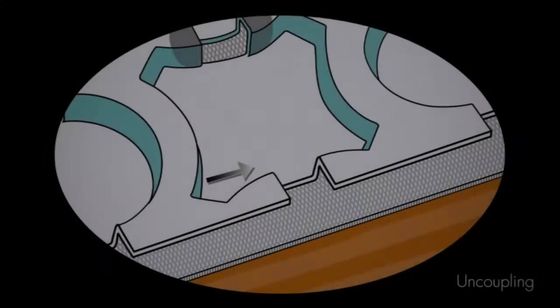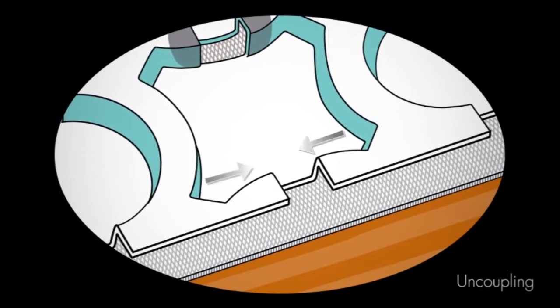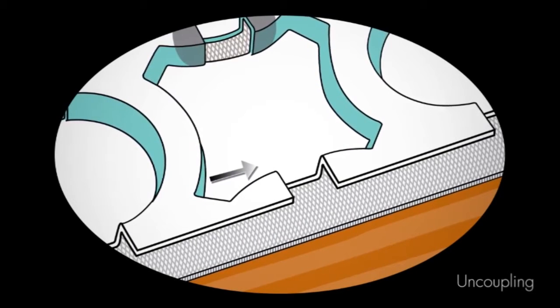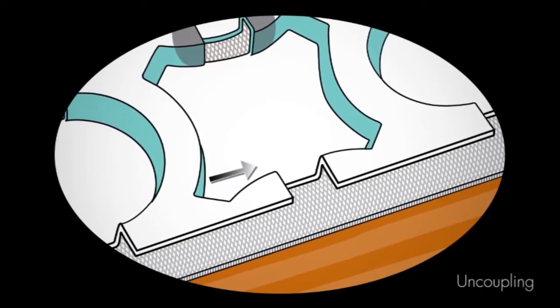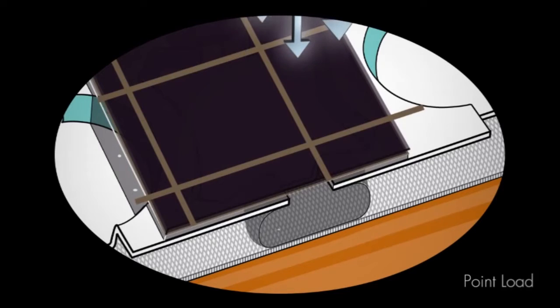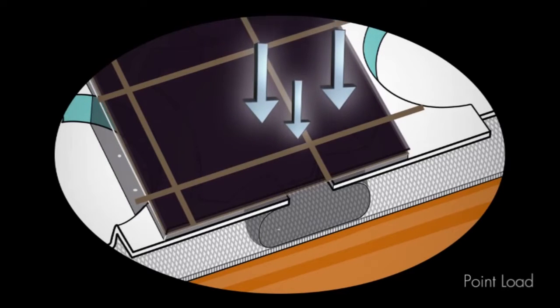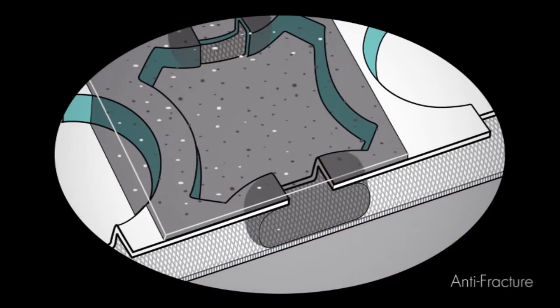The unique design of STRATAMAT XT helps to prevent delamination or cracking by accommodating the stresses experienced between the substrate and finished tile floor. STRATAMAT XT allows the thin-set mortar to form an interlocking matrix supporting any point load forces while simultaneously helping to prevent the transmission of any cracks from a concrete slab to the finished flooring surface.